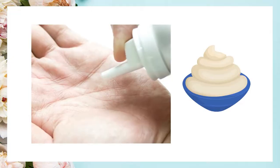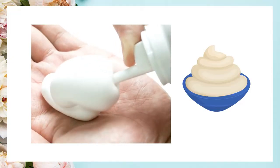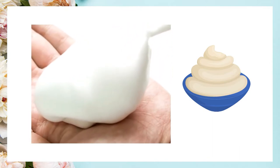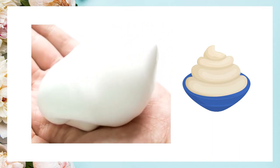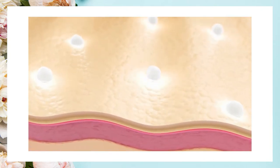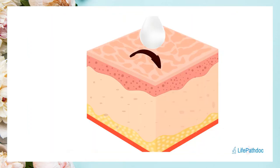What attracted me to IV sunscreens was their unique texture — they don't come out as a cream or a lotion but rather as a mousse. In addition, they use a special patent with which the sunscreen doesn't just sit on top of the skin but rather spreads throughout the top layer of the skin. This way it carries the active ingredients deeper into the skin, protects them from oxidation, and they are able to use a lower concentration of UV filters compared to other sunscreens.